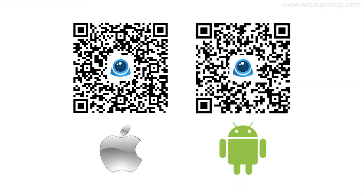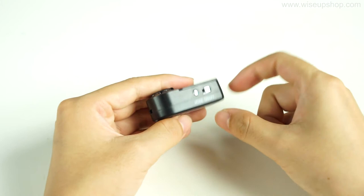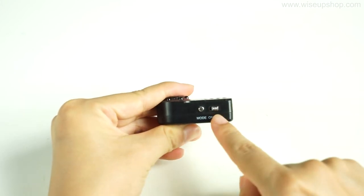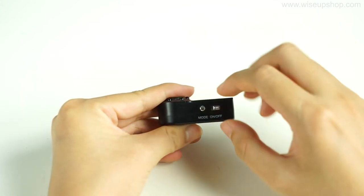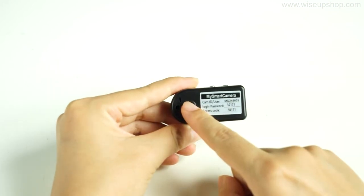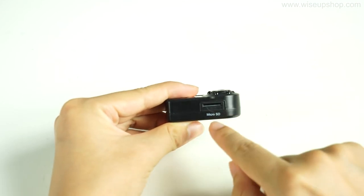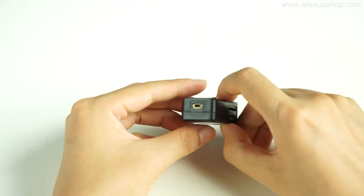First, please scan the QR code to send a notification to your iPhone or Android phone. This is the camera lens and this is the power switch. The mode button here is for resetting the camera. On the back of the main DV, you will find the indicator hole. The microSD card slot is located here and the mini USB port is at the bottom.